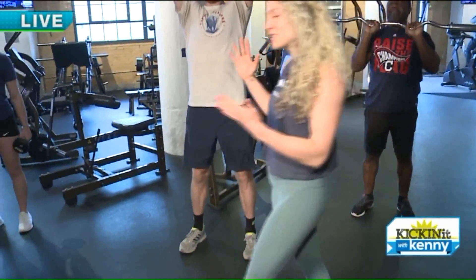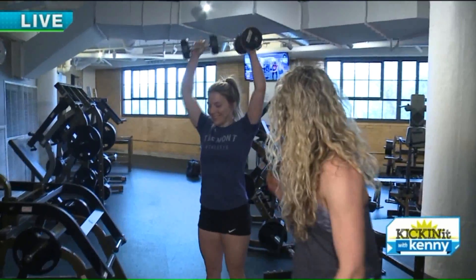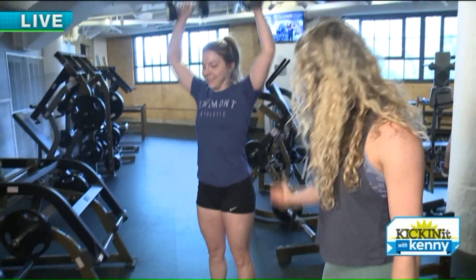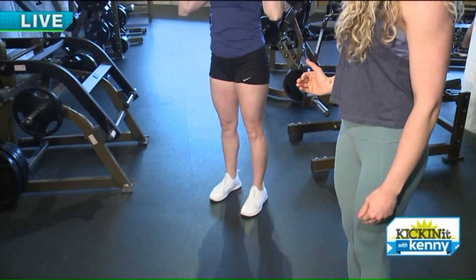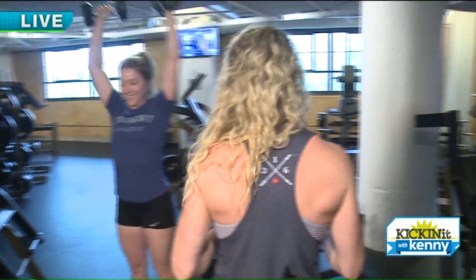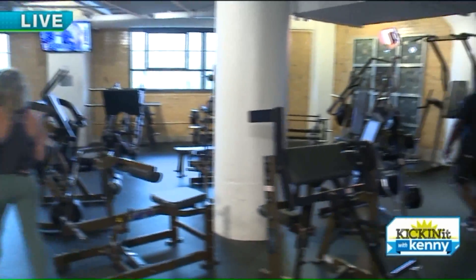If a barbell is a little bit too much or a little too intimidating for you, Leah is going to show us with dumbbells right here. If you notice, she still keeps that core nice and straight from heels all the way up. She is in a straight line. Everything is engaged. When we push, we've got to pull to keep our body nice and even. So we are going to come around this way and we are going to do our rows.